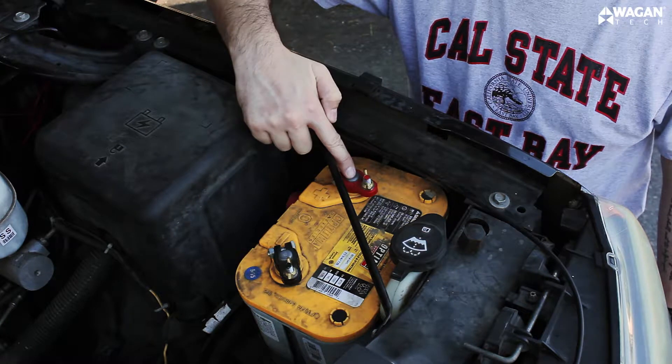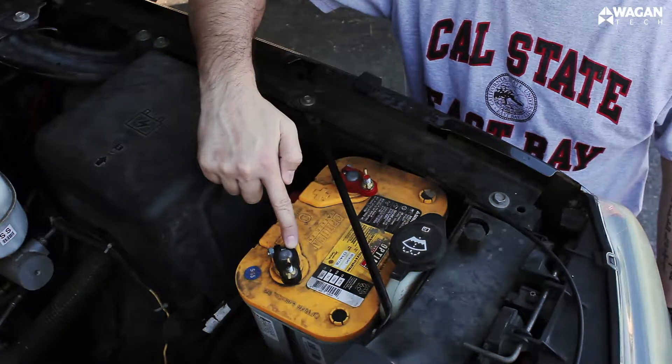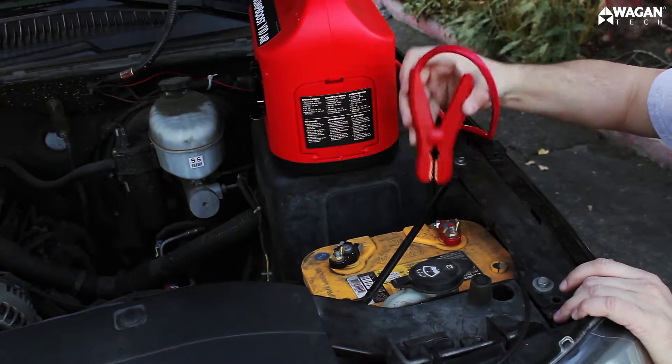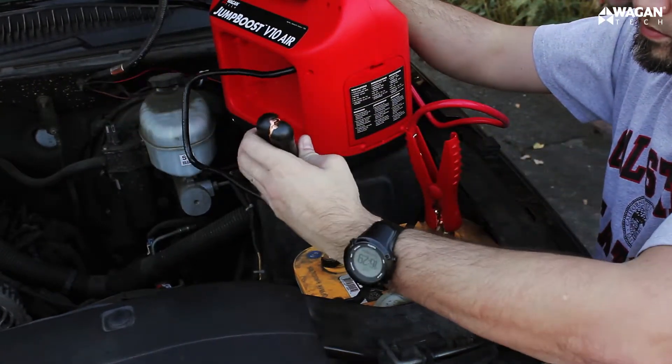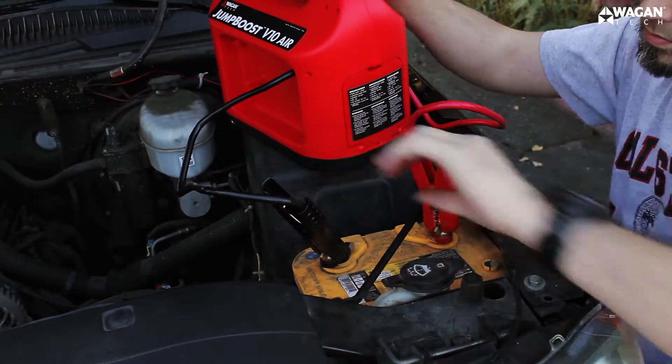The positive side of the battery is usually red and indicated by a plus sign. The negative side is usually black with a negative sign. Take the red positive cable and connect it to the positive terminal of your battery. Then take the negative cable, which is black, and connect it to the negative terminal of your battery.